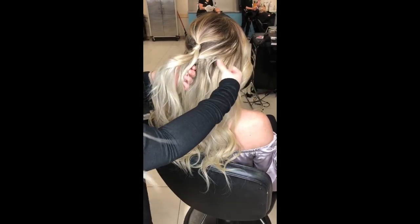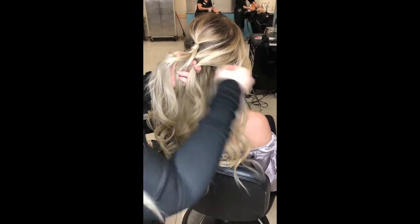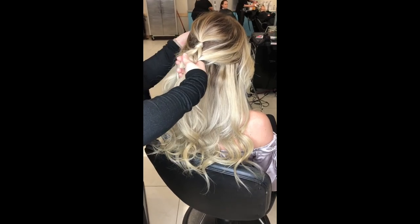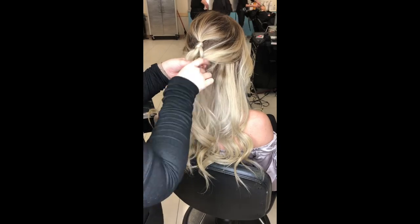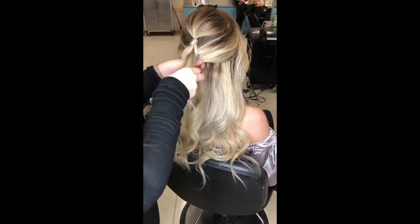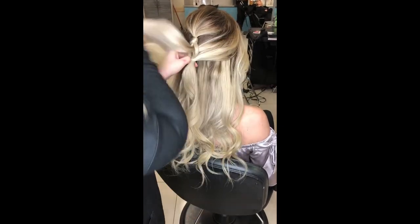You want to wrap that top piece around and pull some more hair from the side. Make sure you leave a little hair out through the middle part — that's the piece you're going to use next. That's from the second ponytail that you're going to leave out.